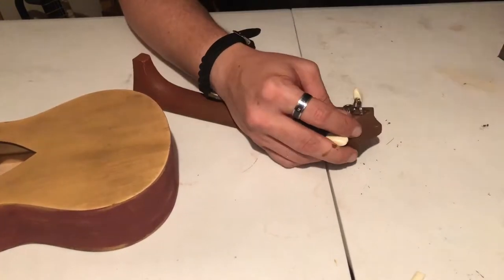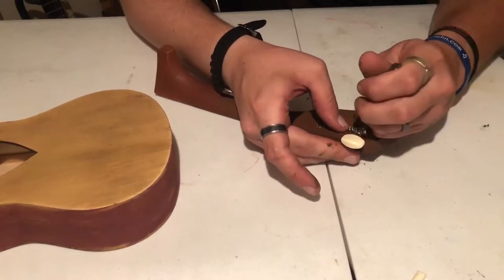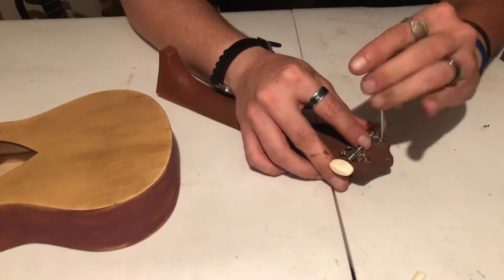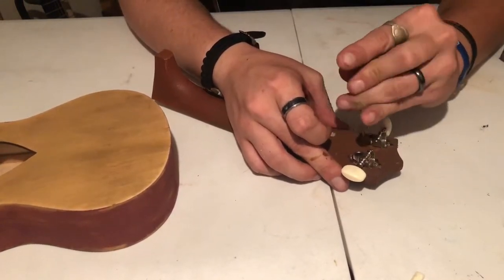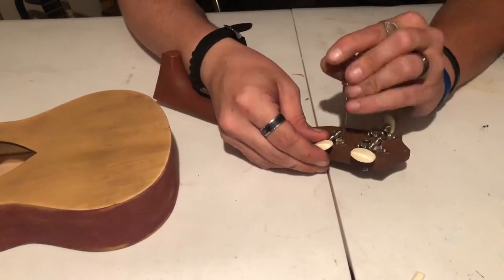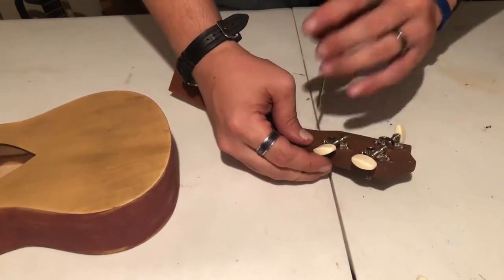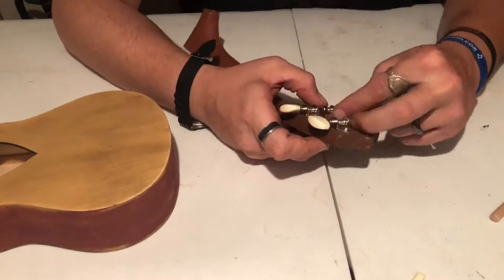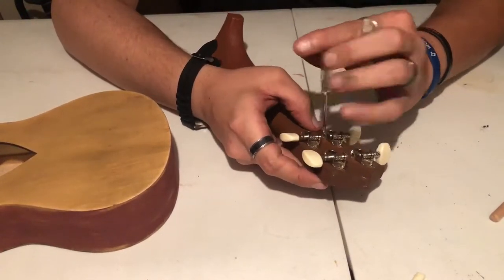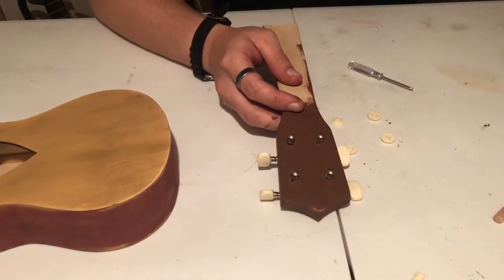Then I installed the tuning keys. All the holes are pre-drilled, so the lines matched up really well, and they provided the screwdriver so it's very simple. Then I installed the tuning key ferrules to the headstock.